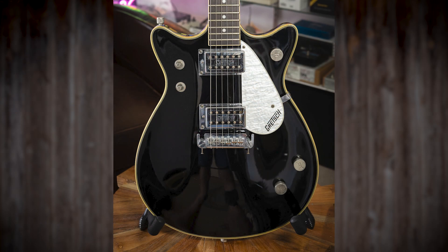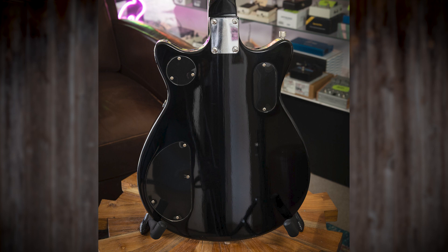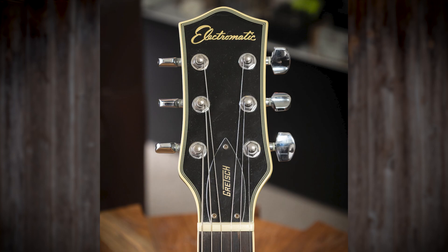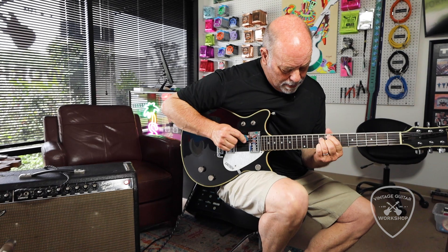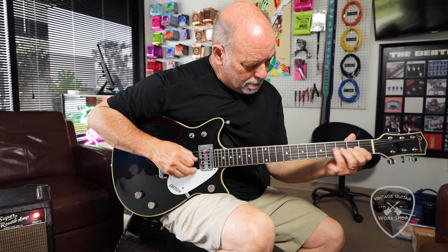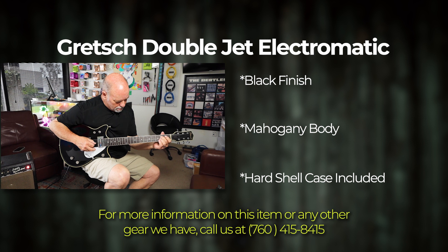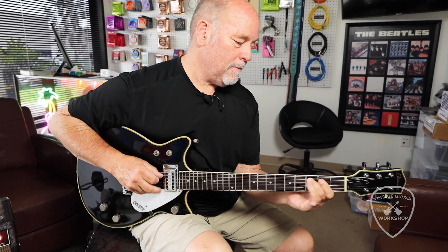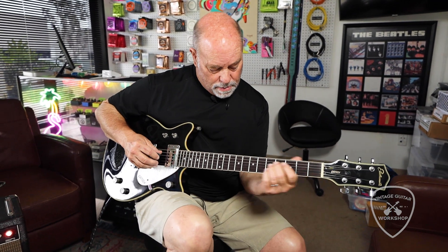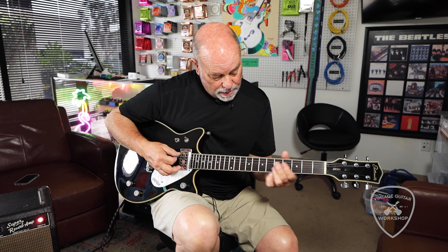Treble pickup is nice, isn't it? You've got the master volume here. Plenty of good, warm, creamy sounds, right?